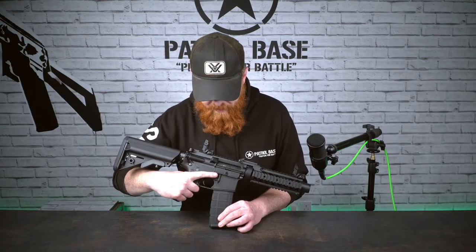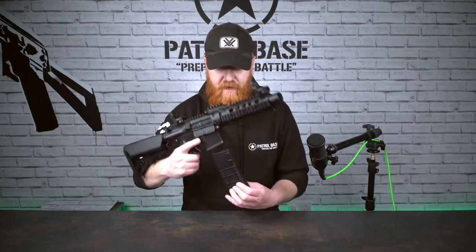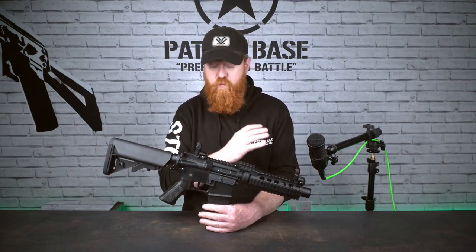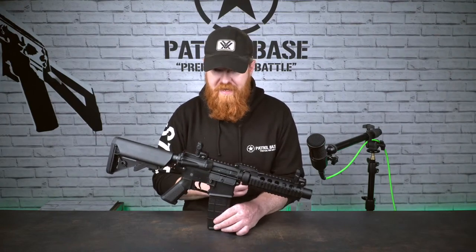The mag release is on the right-hand side, where you'd find it on normal platforms, and it just drops the mag out so you can roll it in nice and easily. This will accept any standard AEG mid and high-cap, and probably beta and box mags, so however you're wanting to run this, it's very easy to do.